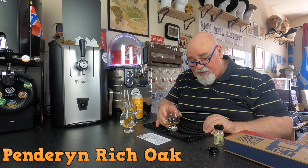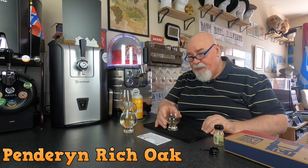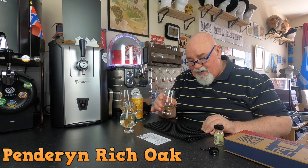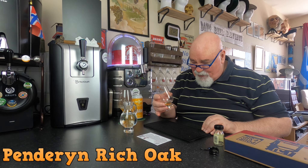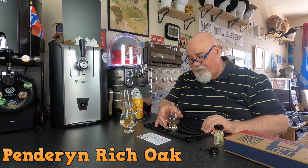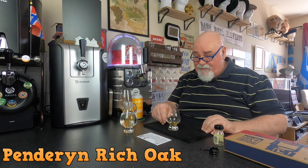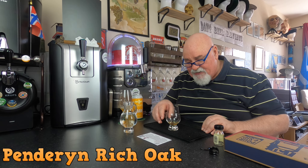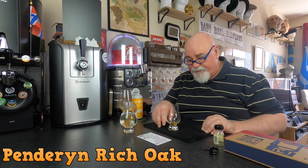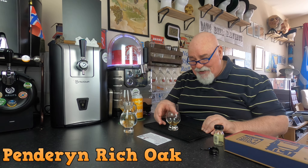I was thinking 30 ml is very small, and it is a small measure, but I'm going to get maybe three or four sips out of it, so it is adequate. Would I buy this? A full bottle? I probably would — it's nice and mellow and fruity.